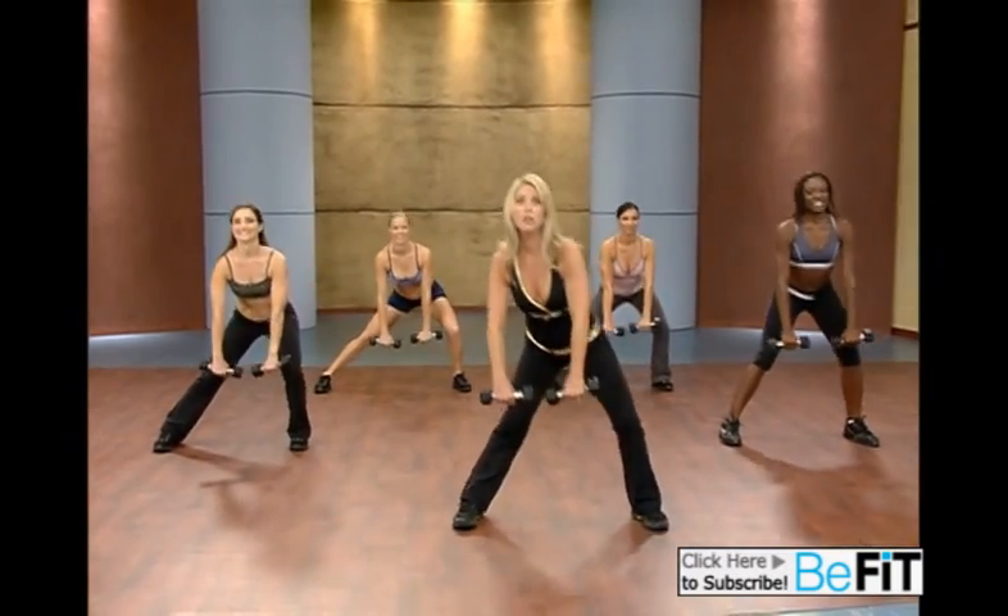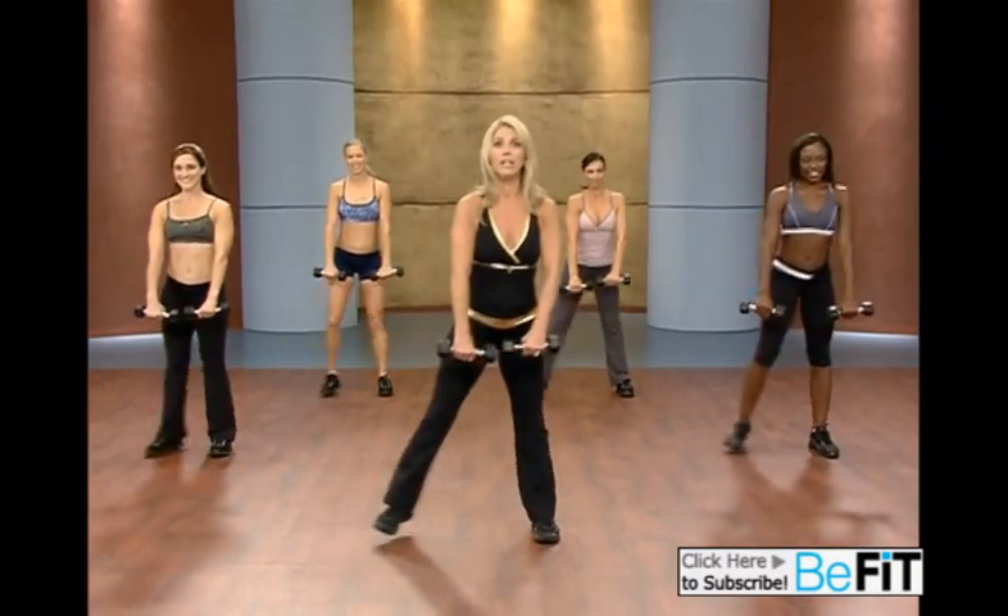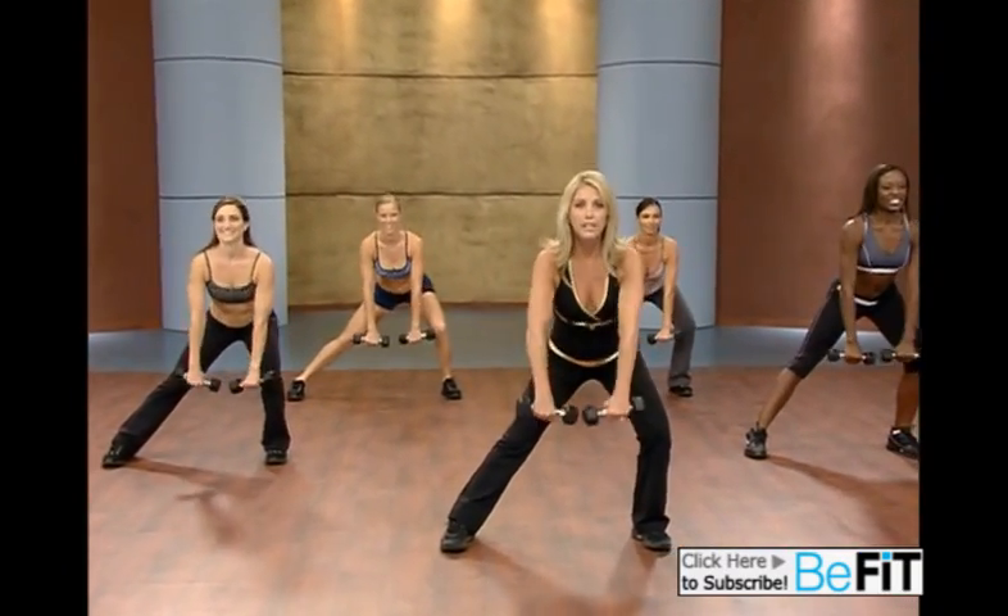Really pull it. No more bra overhang. Down. Pull. Last one — give it all you got. Down. Pull. Release.